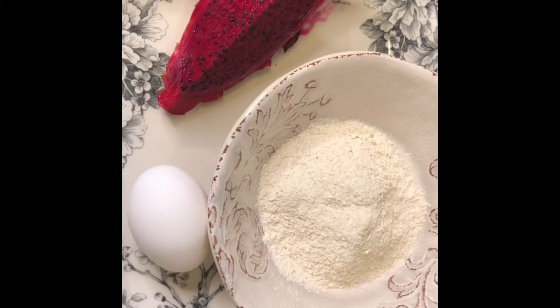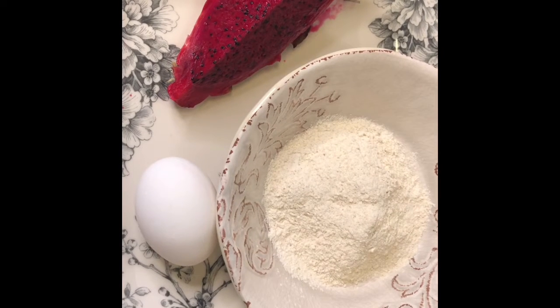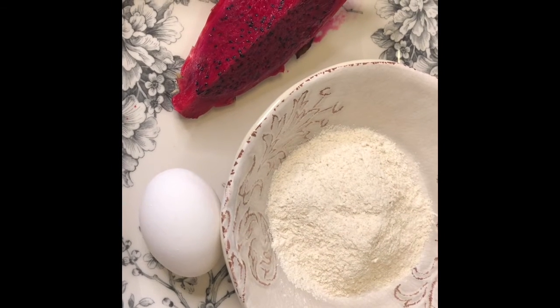As I said before, today is all about the dragon fruit. It just so happens that dragon fruit is one of my daughter's favorite fruits as well. Let's head into the kitchen to see what we can do today — I think somebody's gonna get a treat! First, let's make dragon fruit pancakes. We need a quarter of dragon fruit, one egg, and pancake mix.